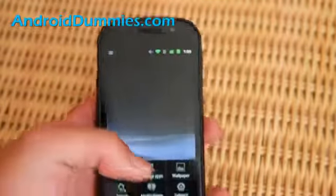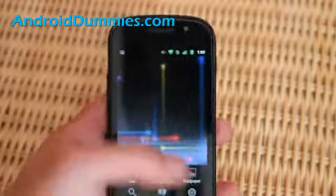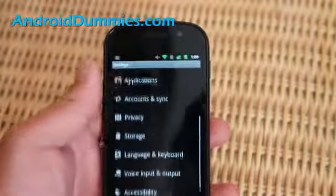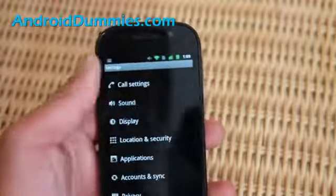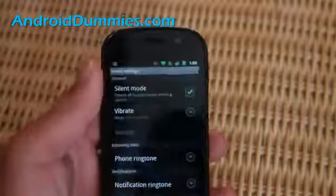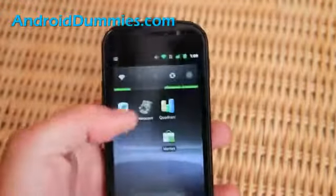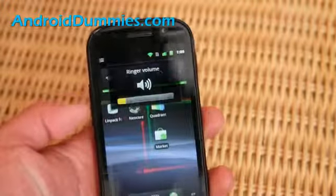Now, how do you get rid of it, so it doesn't even vibrate? Just hit the menu button, settings, and you can go to sound and also vibrate, and you can set it to never. So this will turn it off completely, so when you go down you get that mark.